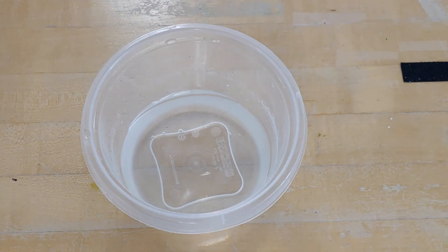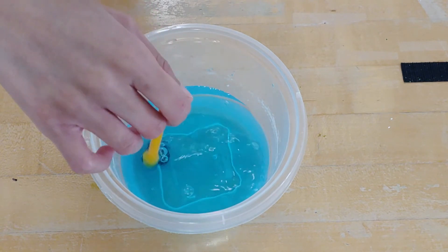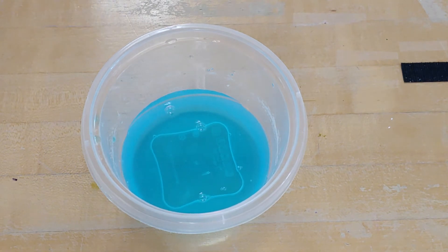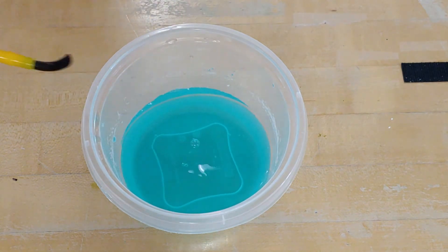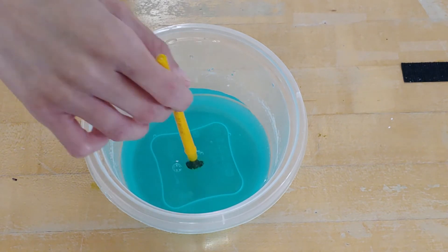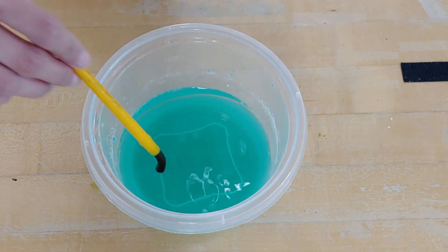First I'll be putting the color blue into some water. And then I'll be adding some yellow to mix in. And now we have the color green.